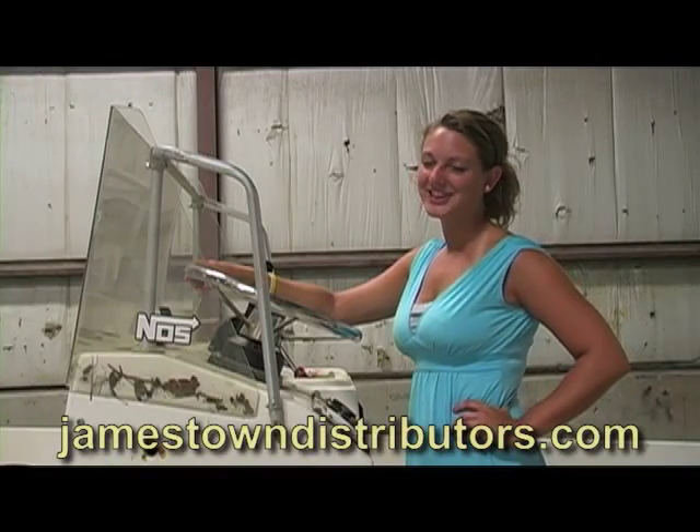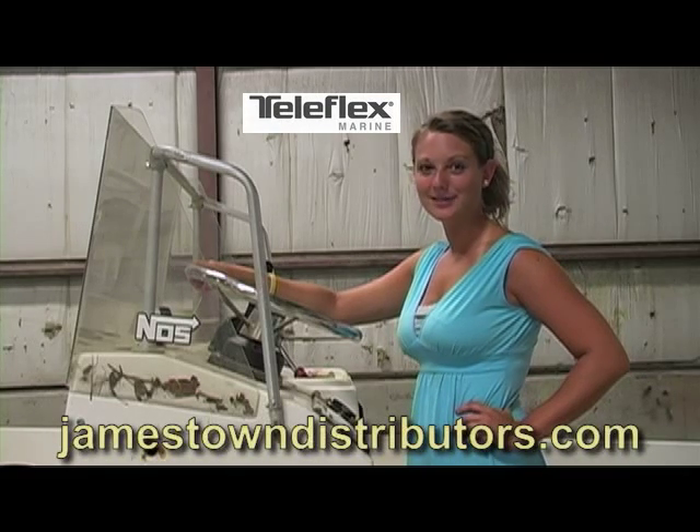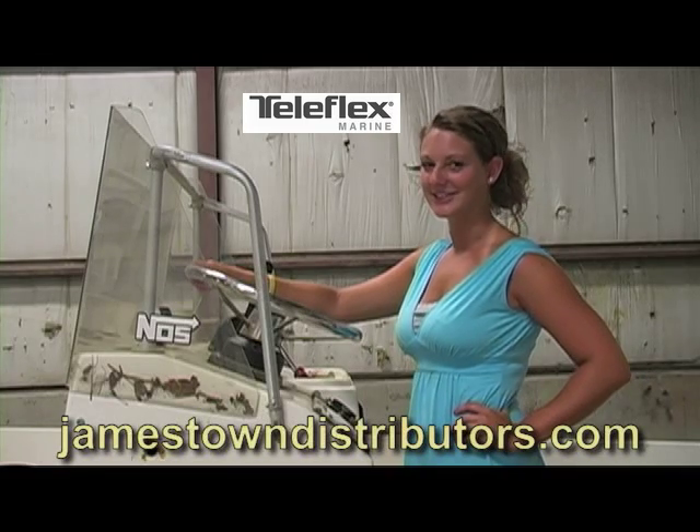Hey everyone, you're watching JDTV. This next Teleflex video is the first of two parts on upgrading your boat from a Seastar Manual Hydraulic Steering System to a Seastar Power Assist Steering System.